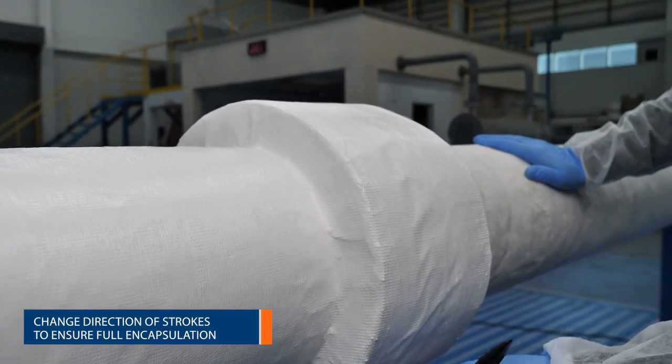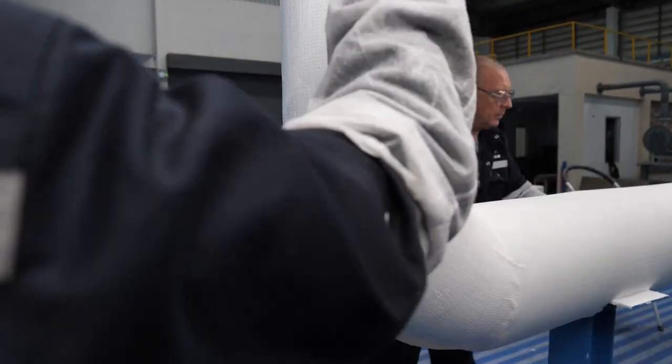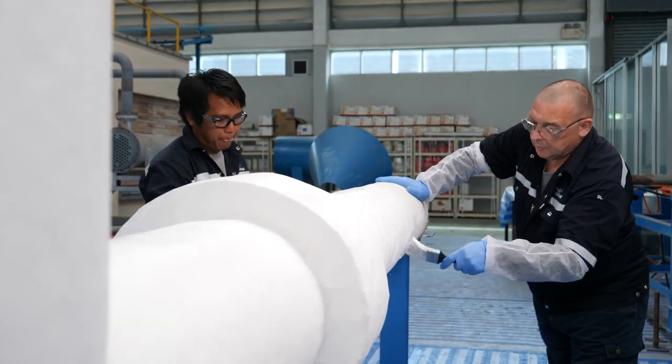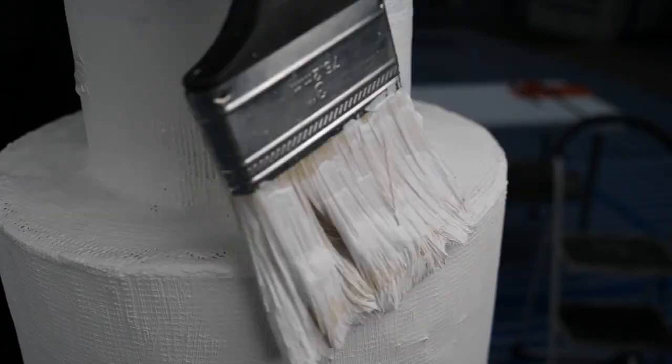The second coat can be applied after the first reinforced layer has dried sufficiently. This drying time is dependent on the environmental conditions. Ensure all pinholes are fully wetted out to give a seamless finish.